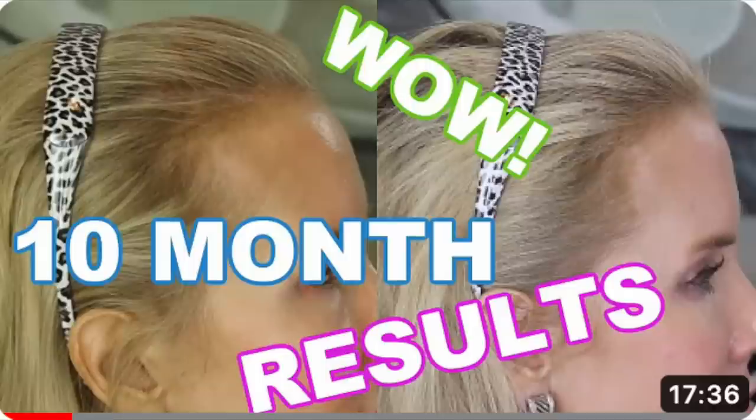I would like to thank iRestore for partnering with me in this video. They provide me with my hair growth devices and I absolutely have had fantastic results. I'm not really going to show you my long before and after picture series — I have many videos on my channel where you can take a look at that. I'll link them below.